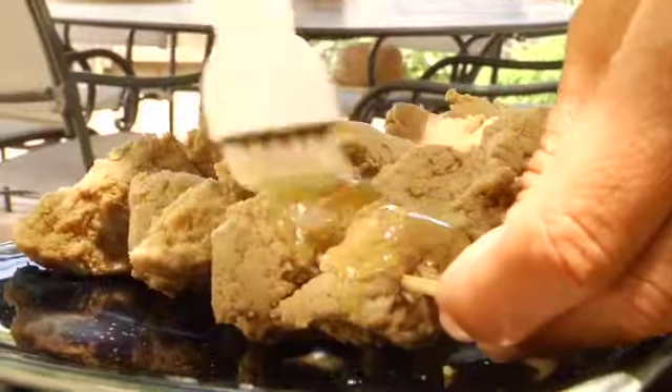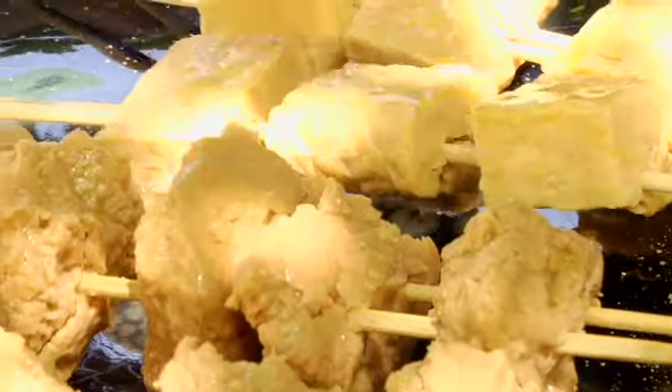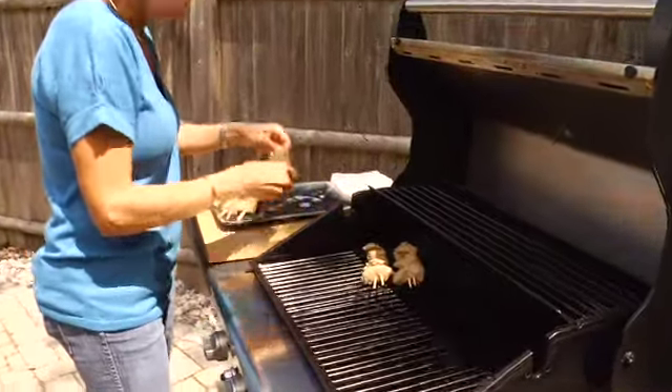Now I'm going to brush the seitan and tempeh with a little bit of either vegetable oil or olive oil, and then I'll put those on the grill so that they can begin cooking. The warmer the tempeh and the seitan, the better it absorbs and accepts the baste or the marinade.